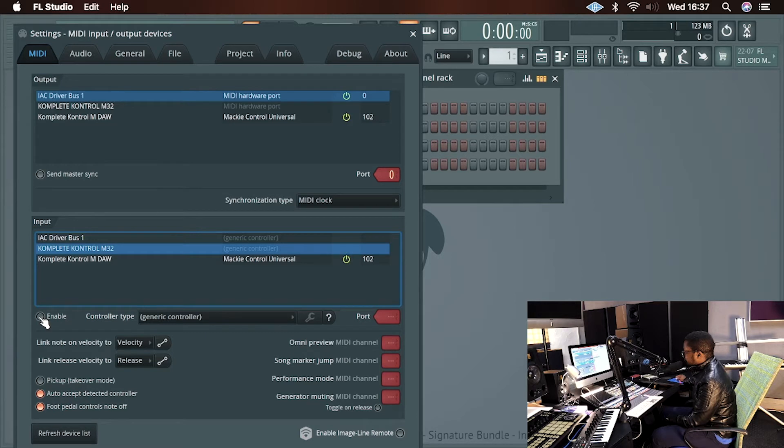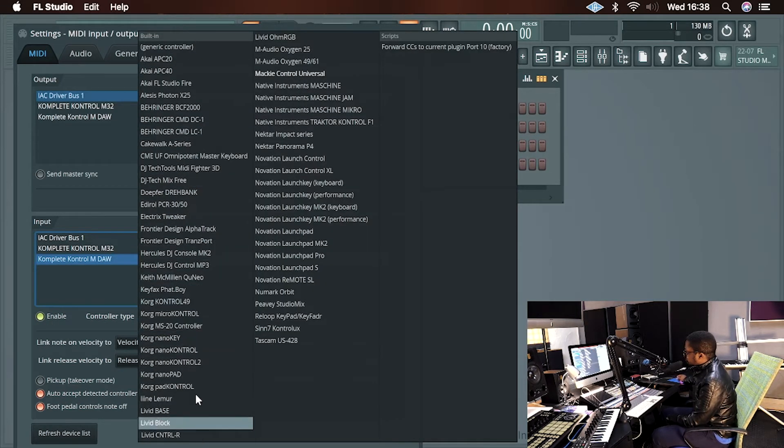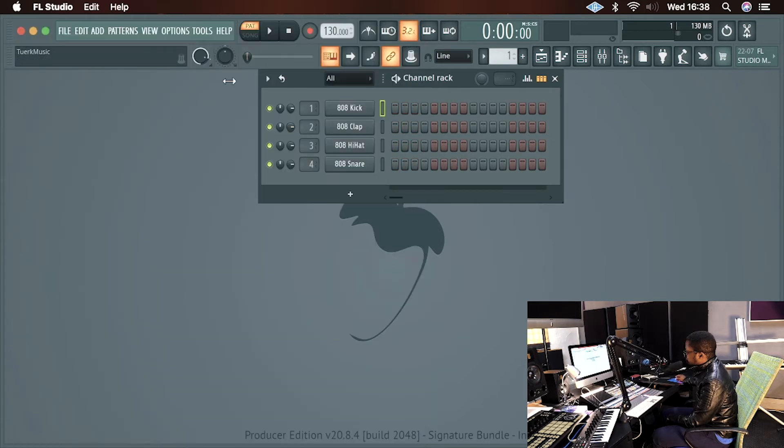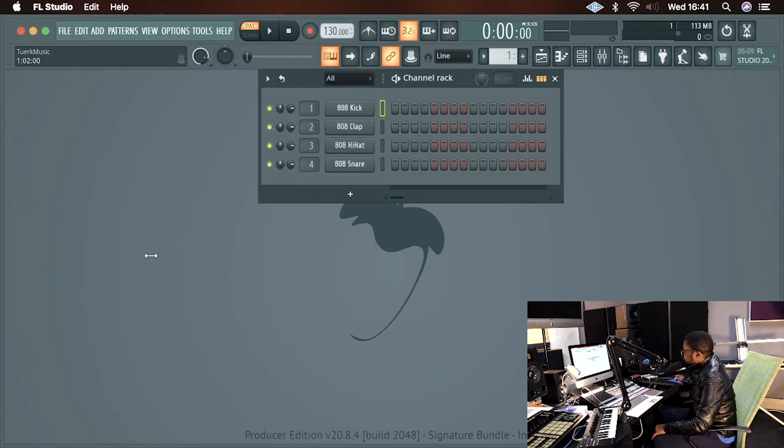Once you've done that, select your M32 and make sure it's enabled so you're able to use it as a controller. You can leave it as is under Generic Controller — no need to change anything there. But down here where it says Complete Control M32, that's where your changes come in. Make sure it's enabled, and in your Controller Type list look for Mackie Control Universal — click on that and make sure it's set to Mackie Control Universal. Then select the port; I've selected port 102 to avoid any conflicts with other connected hardware. Once you've done that, the transport controls should work. You may need to reboot FL Studio — close and open it again.